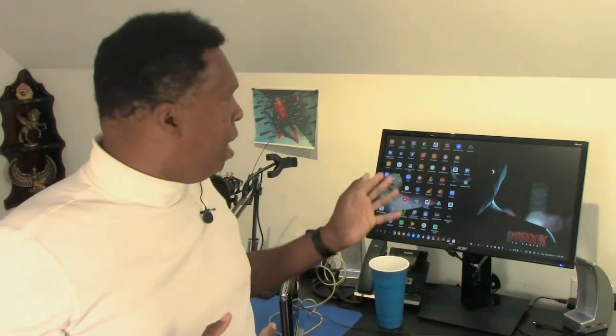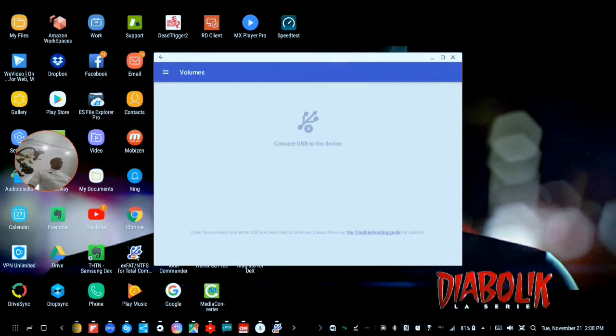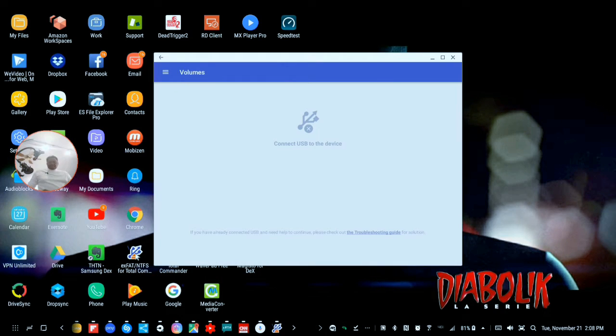But if you're like me and you have some older drives and you just want to see what's on them or get access to them, you can do that. To access an NTFS drive, we're going to need to load a couple of different things. The first thing we're going to need is EXFAT NTFS from Total Commander — that's software that will basically allow you to read the format on there. You can get that in the Play Store; I'll have a link below.